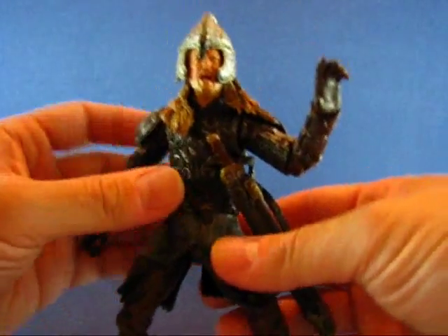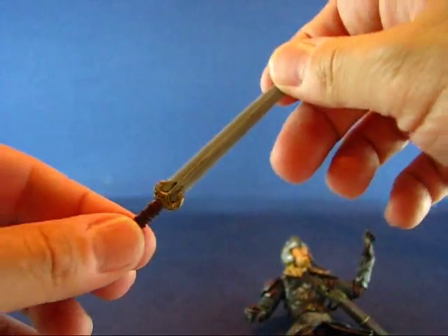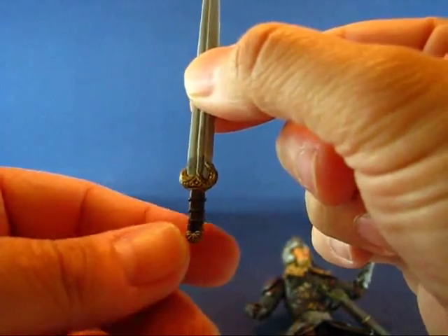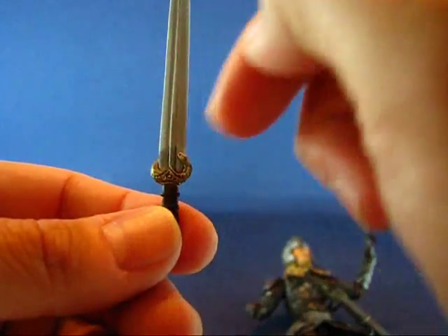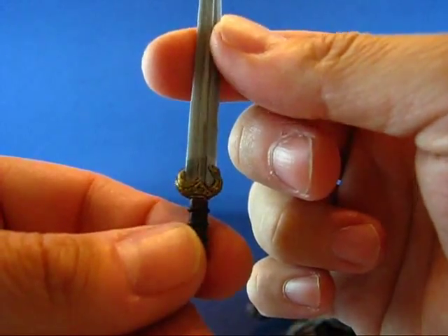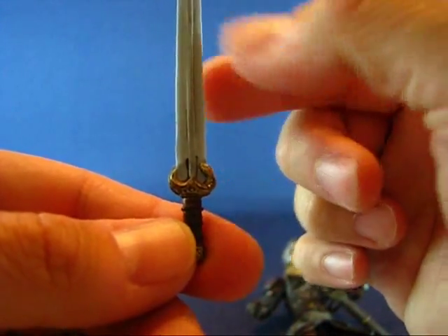The first accessory is the sword, which is in the scabbard right now — just pull that out. It's a nicely detailed sword. I really like it, especially at the hilt area. Instead of having symmetrical horse figures on either side of the hilt, it's only on one side, which is kind of neat. And on the other side it's the same way — you can barely see the horse head detail.